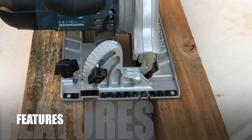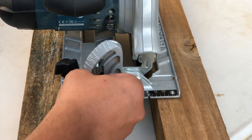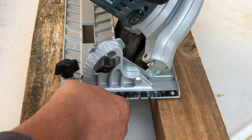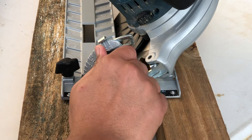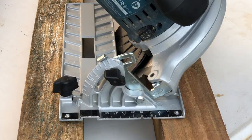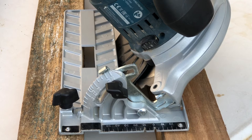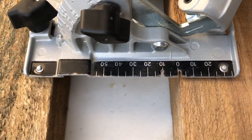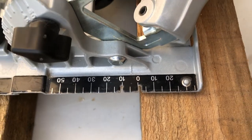The circular saw is currently in the 90-degree position and we're going to adjust it using the wing nut to the 45-degree position. On the base you can see the ruler markings. When you have it in a 90-degree position you follow the zero line for the blade to cut accurately along there. If it is in a 45-degree angle, you need to follow the 10-millimeter line in order for the blade to run along that cut line — so don't make that mistake when cutting at different angles.